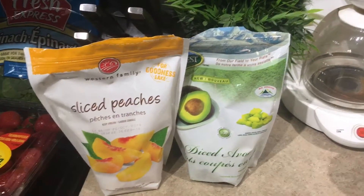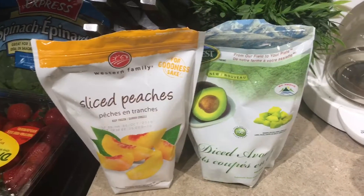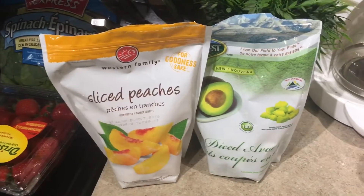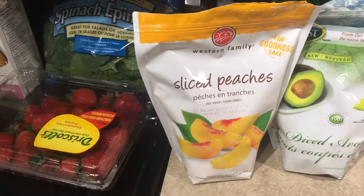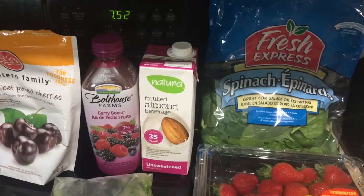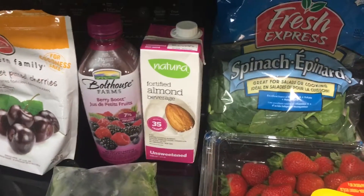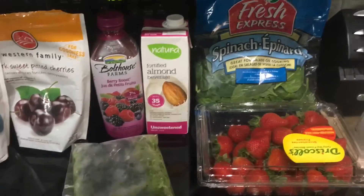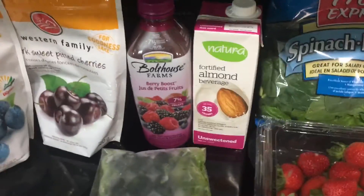We've got the diced avocado, which I love — because let's be real, there's a fine window for an avocado. You buy it, it's too hard, then it's just right, and then it's too soft. So I'm liking the frozen stuff for smoothies for sure. Peaches, some strawberries, spinach — I use almond milk. I'm not a huge cow's milk fan, so I find that works best for me. I always buy the unsweetened and try to be really mindful of sugars.